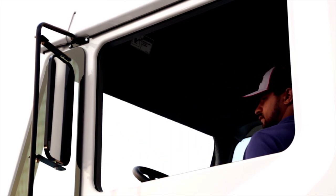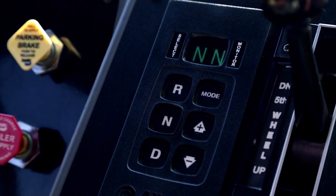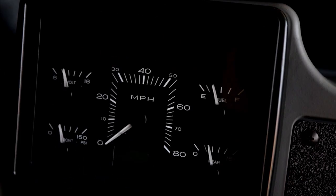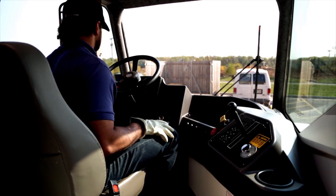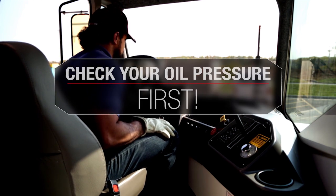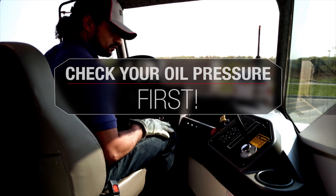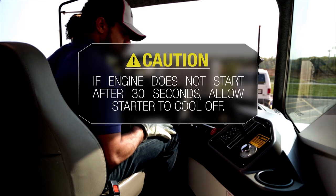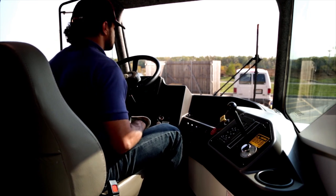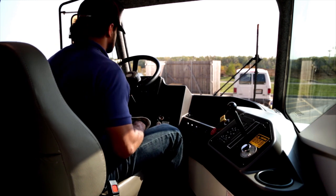Before turning the ignition switch, make sure that the parking brake is set and the transmission selector button is in neutral. Turn the ignition switch to the on position and check the wait-to-start light. When the light goes off, rotate the switch and start the engine. As soon as it starts, reduce your RPMs and immediately check your oil pressure. If none is indicated within 15 seconds, shut off the engine and find the problem. If the engine will not start after 30 seconds of starter rotation, switch off the ignition for a few minutes and allow the starter to cool off. After you have started the engine, let it idle at about 800 RPM for five or six minutes. While the engine is warming and building up air pressure, check your gauges, switches, and controls for proper operation.